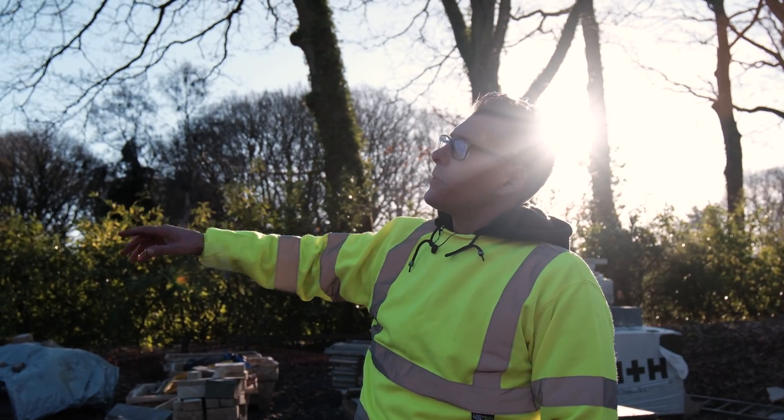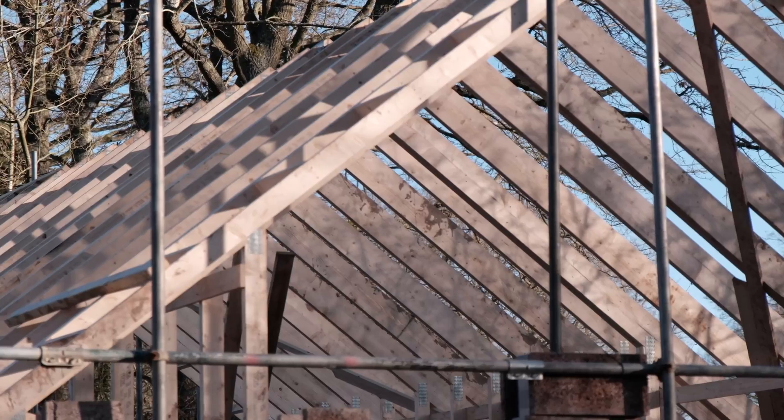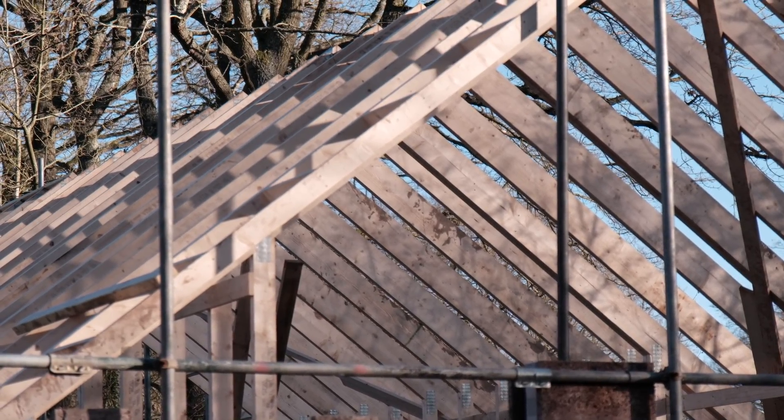You may have seen on the video that we've got some nice new trusses over there — we've supplied those to the customer as well — but we shall talk about trusses in a separate video, so watch this space.